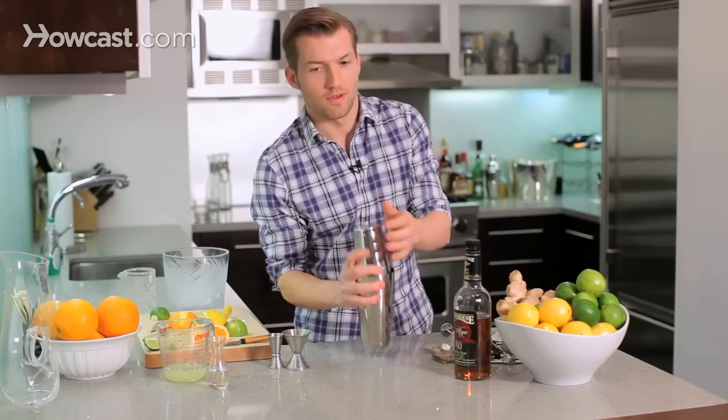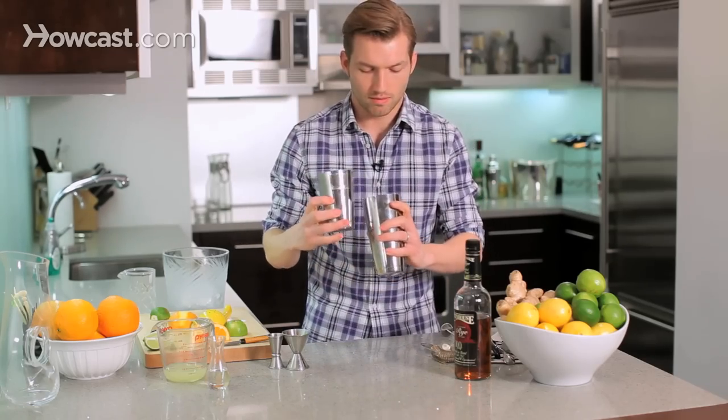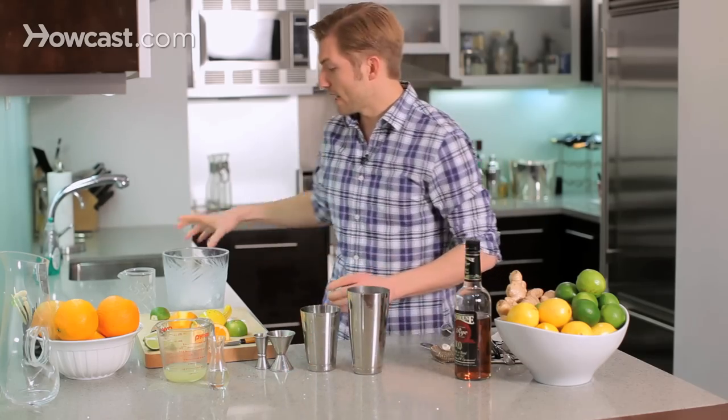Whenever there's a raw egg in a drink, we're going to do something called a dry shake, which means shake it without ice first to emulsify the egg, and then we'll shake it again with ice to chill it. Just a few shakes to do that. See, it's nice and frothy. Now we'll add our ice.